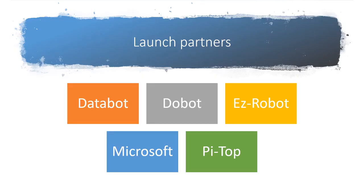Our launch partners at the moment are Databot, Dobot, EasyRobot — there's a theme coming along here — Microsoft, and Pytop.